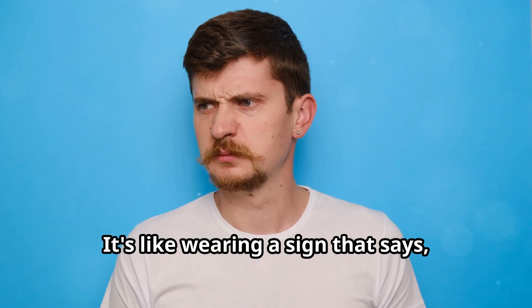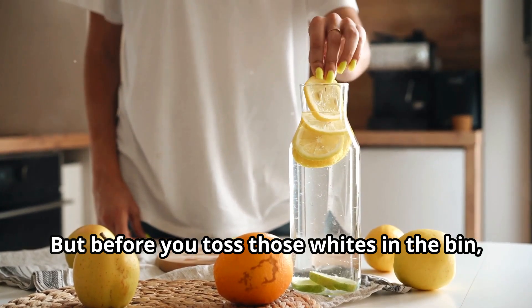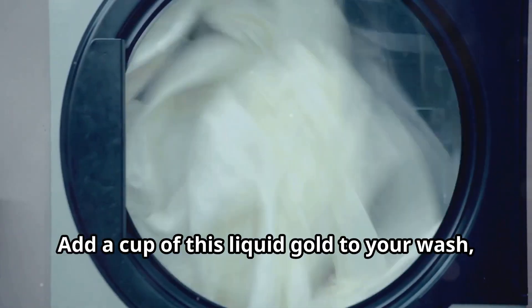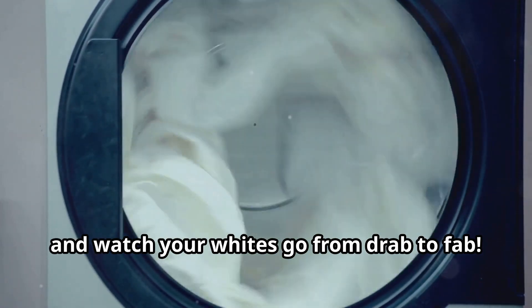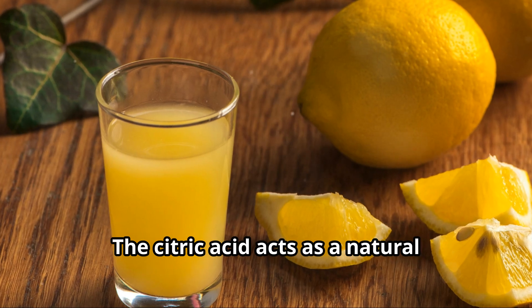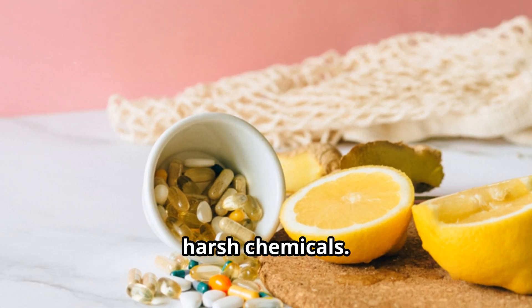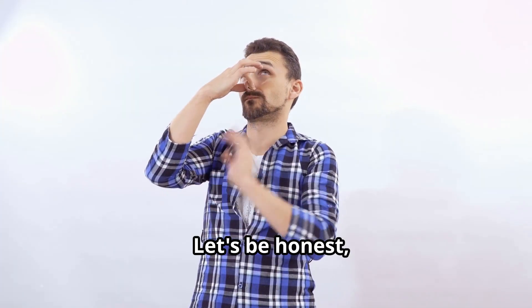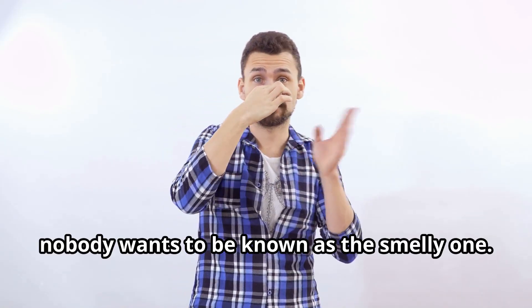There's nothing worse than dingy whites — it's like wearing a sign that says 'I've given up.' But before you toss those whites in the bin, let me introduce you to the magic of lemon juice. Add a cup of this liquid gold to your wash and watch your whites go from drab to fab. The citric acid acts as a natural bleaching agent, brightening those whites without the harsh chemicals — it's like giving your clothes a mini spa day.